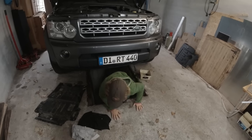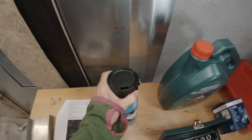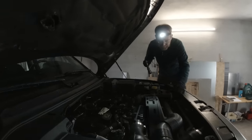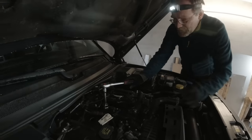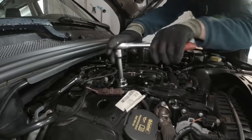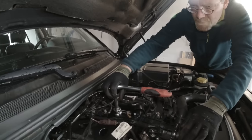The drain plug is right here. Why is it not at the bottom? Because it's a Land Rover — if it would be on the bottom, it would be easy, then any Toyota driver would know how to do it. The Discovery 4 TDV6 has a different oil filter concept than the Discovery 3. You've got to turn six full turns to drain it.